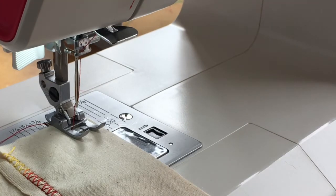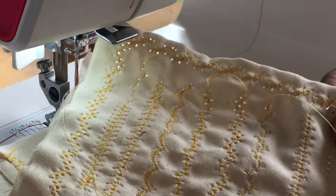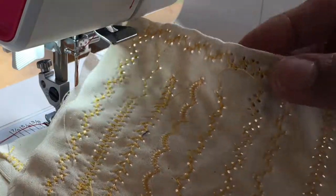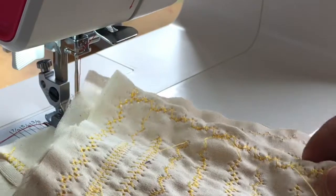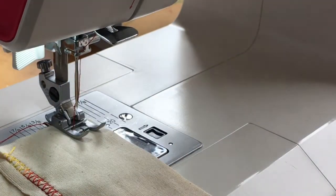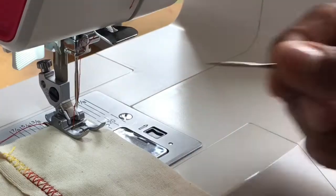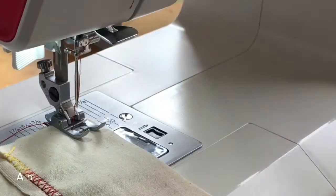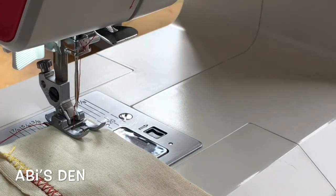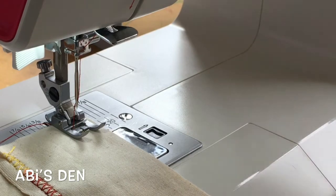If you've ever used Broderie Anglaise — and it's come back in style, it's a very Laura Ashley sort of look from the 80s — you'll get that effect where you put holes in the middle of your stitches. Those decorative stitches on your machine, if you try them with this hem stitch needle, you create some wonderful designs that look quite pretty and delicate.